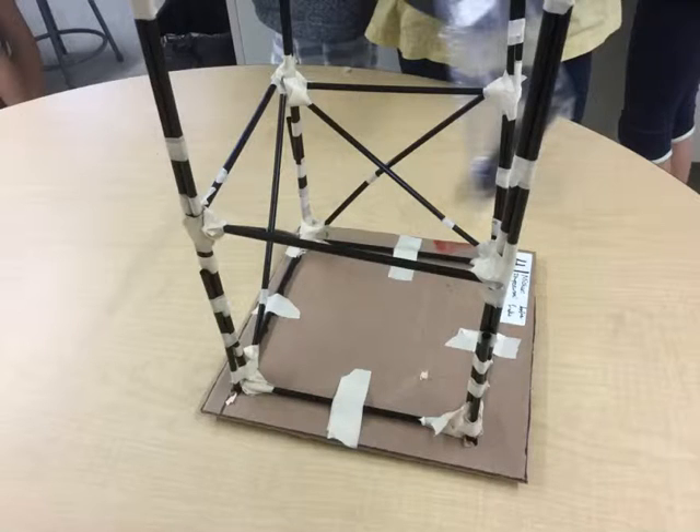Michael and I were making the frame of the first floor and starting on the cross formations. We were also installing the uprights for the second floor.